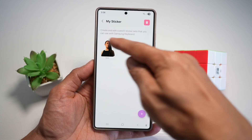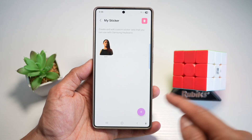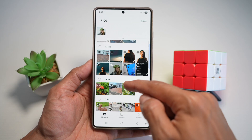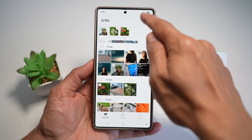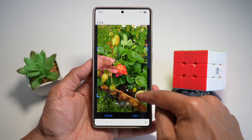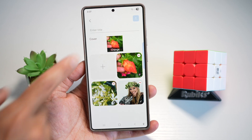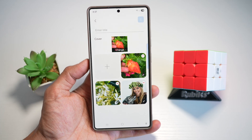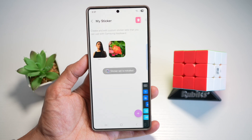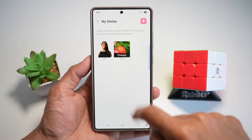Here I've already created one collection. These collections include these two stickers, but you can go ahead and tap on the new or the plus sign and you can go ahead and create a new collection. You can go ahead and crop it as you like. And now you've created your own sticker collection — give it a name and then save it. So now I've got sticker collection one and sticker collection two.